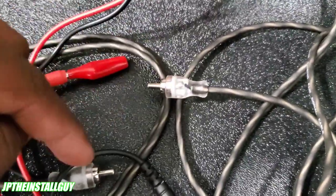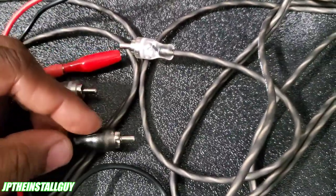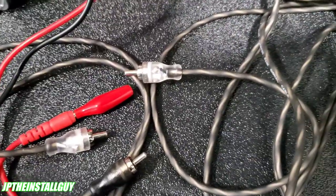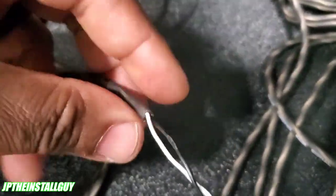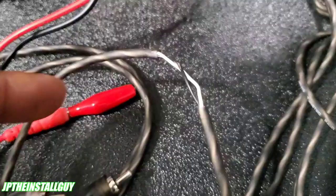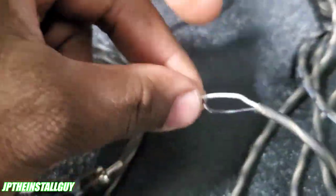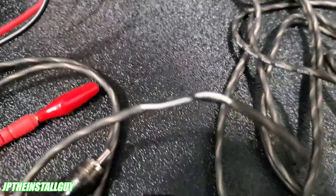So you want to go tip-to-tip and shield-to-shield on each RCA. You'll need to test both of them to make sure the path is complete for both the left and right RCA. Now let me show you what happens when you have a short. Inside each RCA you're going to have two wires — a twisted pair with a positive and a negative. Sometimes there's just one insulated wire for positive and loose strands for negative, but this one has two individually insulated wires.